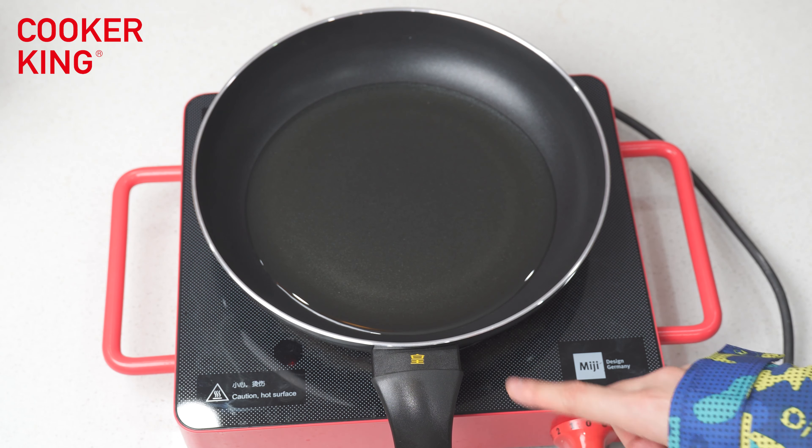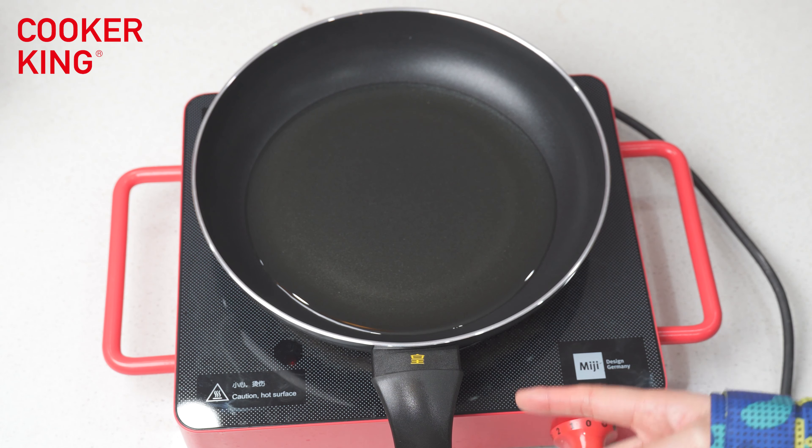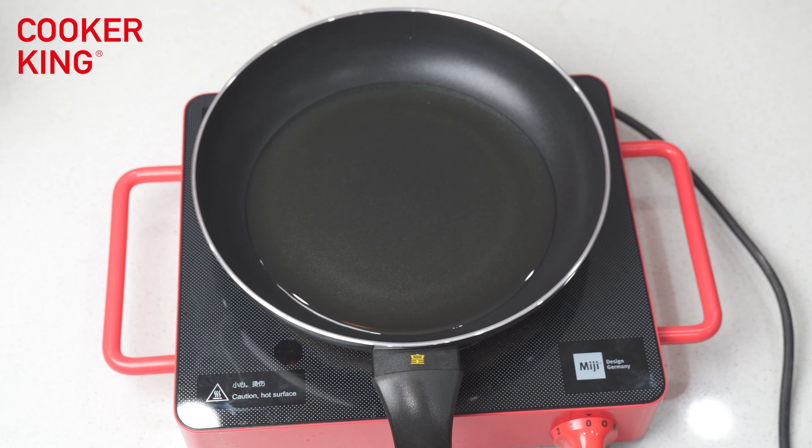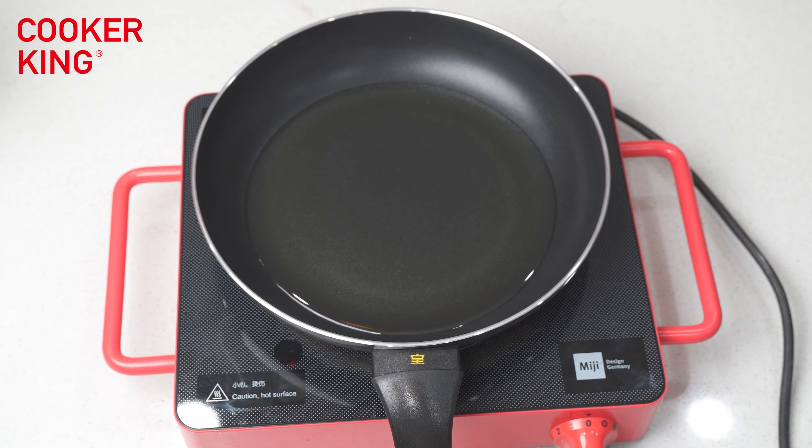This sticker can be used on any cookware. You can see this sticker is on the flame pan. You can also use it on the casserole, on the saucepan, on the wok — just stick it on the flame guard. If you want to know more information about this monitor temperature sticker, please contact us and we will share more details with you. See you next time. Bye.